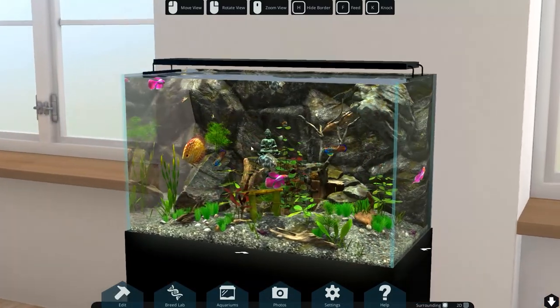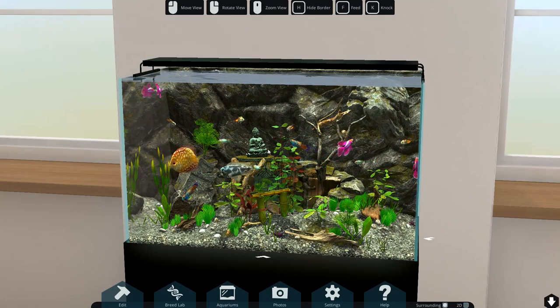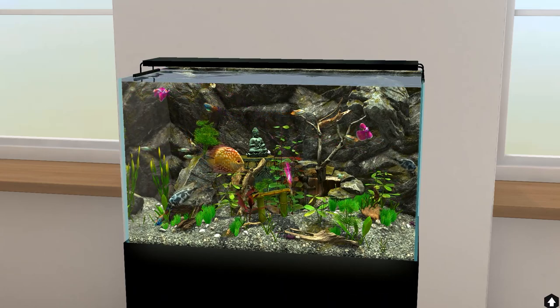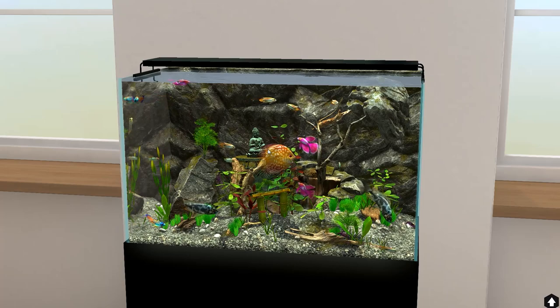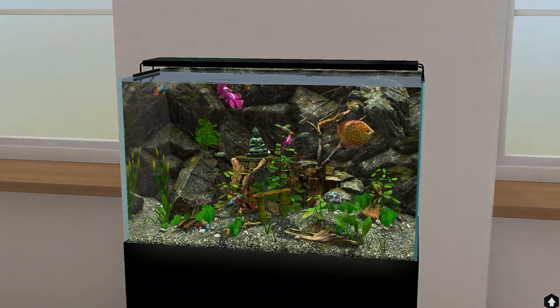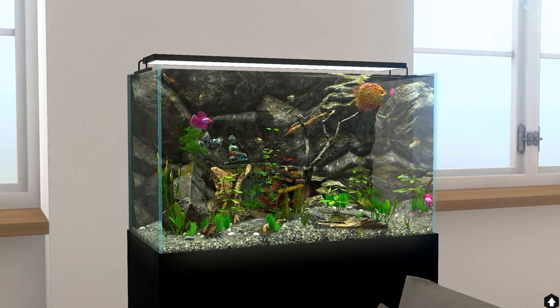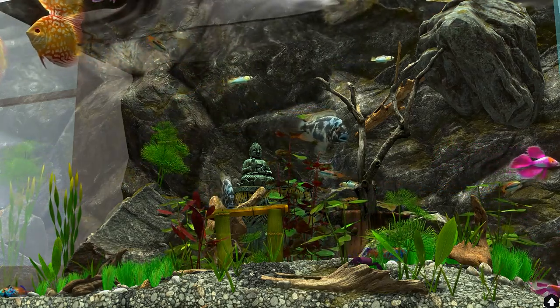I certainly did enjoy making this video a lot. Again, if you guys have any ideas or want to see more of it, please let me know in the comments down below. Also as always, if you like the content on the channel and want to see more, please consider subscribing - that helps me a lot. Oh my god - that fish almost yeeted itself out of here! They attack each other - I didn't know that. I hope you guys enjoyed this build. Have a good day, have a good weekend. I'll talk to you in the next one. Goodbye. Stay safe.